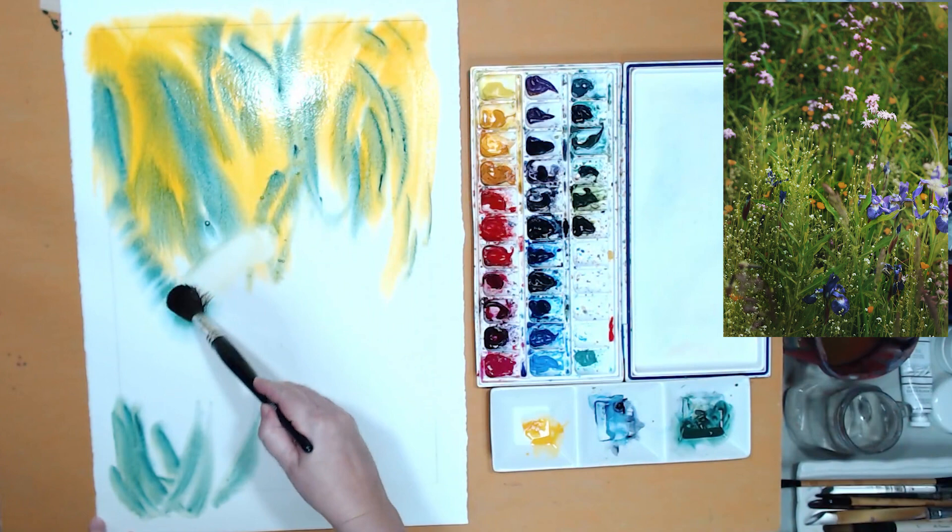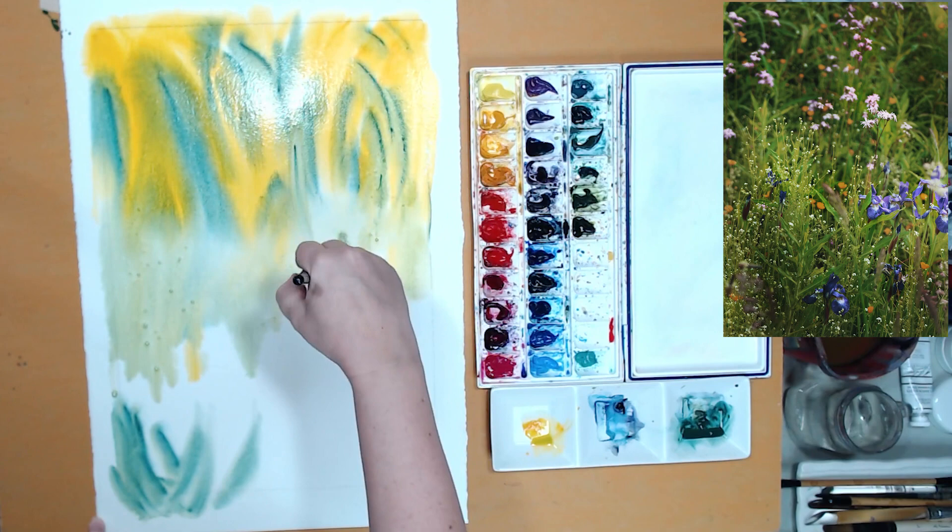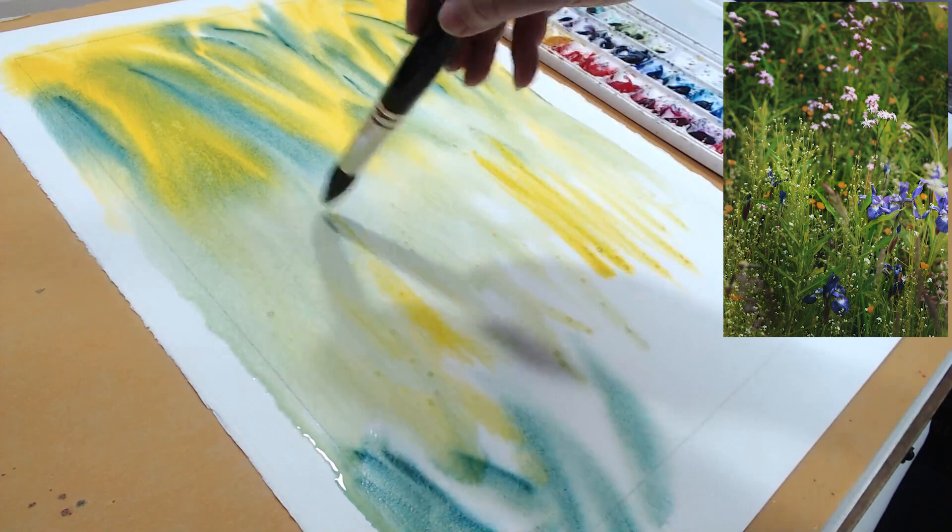I'll start adding some yellow to create sunshine in my painting, and then I will be dropping some other colors — a couple of greens, and I will also need some blue, in this case phthalo blue, to push some areas of my painting back and create the shadows between all those stems of grasses and flowers.